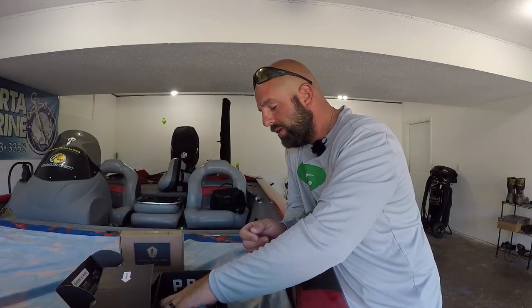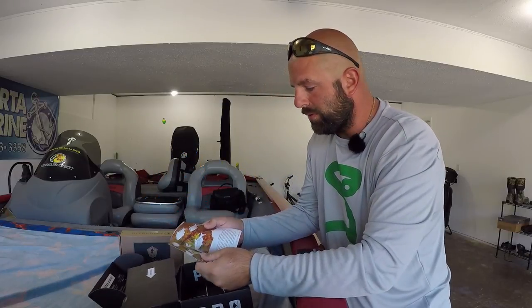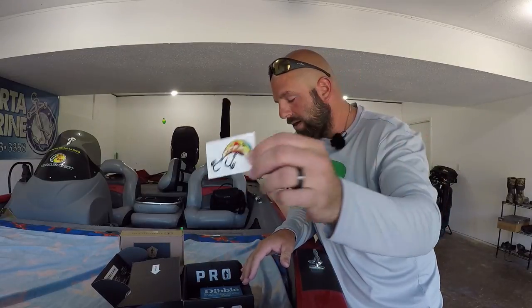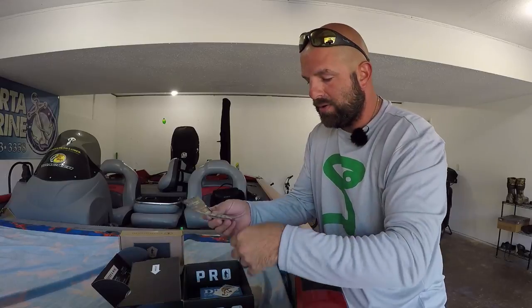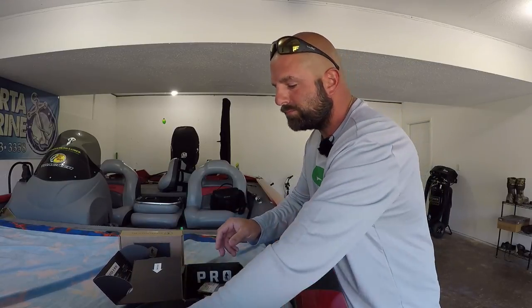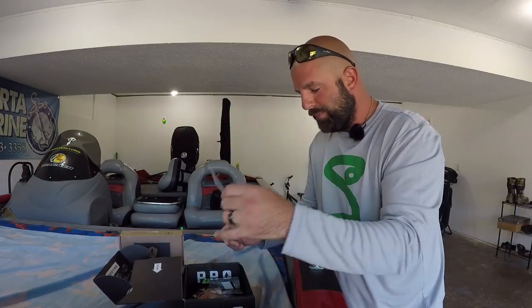Definitely a good box here, guys. Of course you got the Double Digest, and there's a little crankbait sticker in it this month — I'll throw that in there for you guys as well. All the baits came in the box, all sealed up, brand new. Great fall time baits.